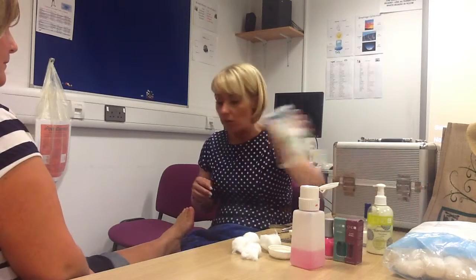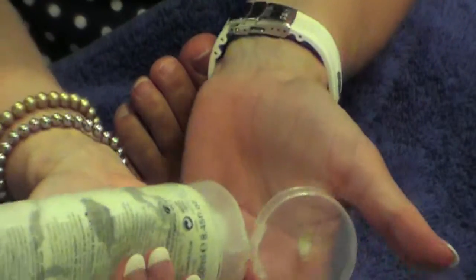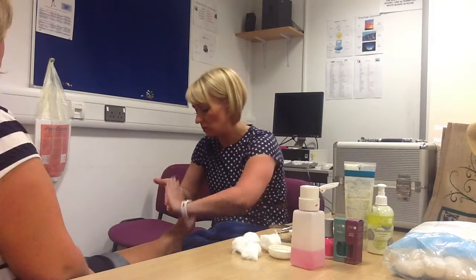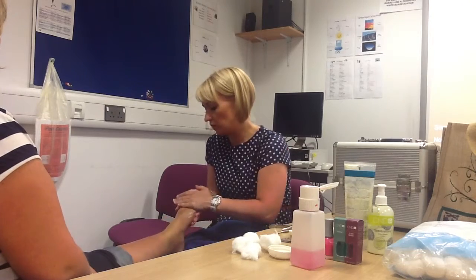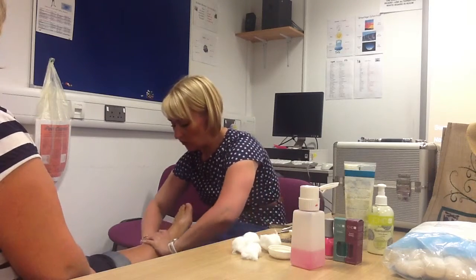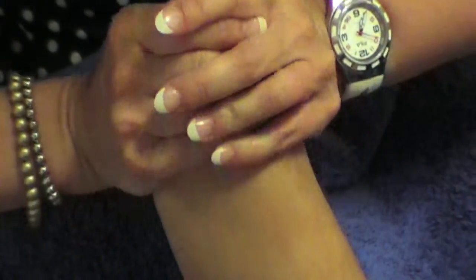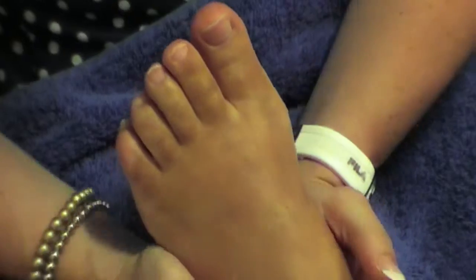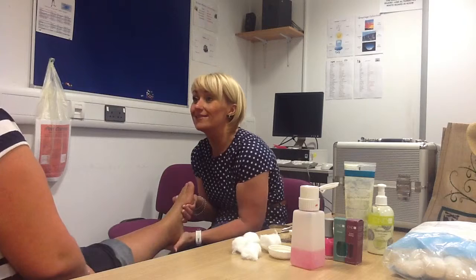Just wipe away any excess cuticle remover. Then we're going to apply a foot scrub — just squirt a small amount in the palm of your hands and massage over the top and underneath the foot. This will remove any dead skin cells, so the feet are nice and soft afterwards. Just give it a nice massaging to relax your clients.